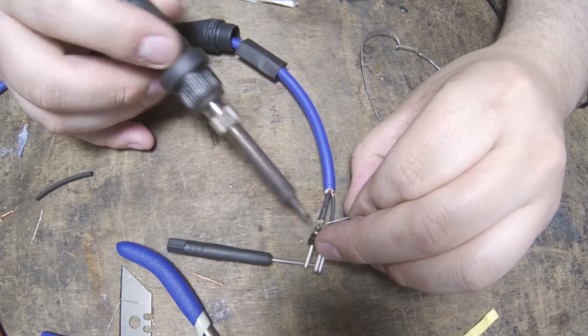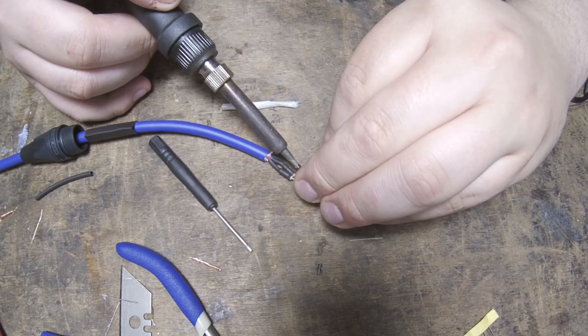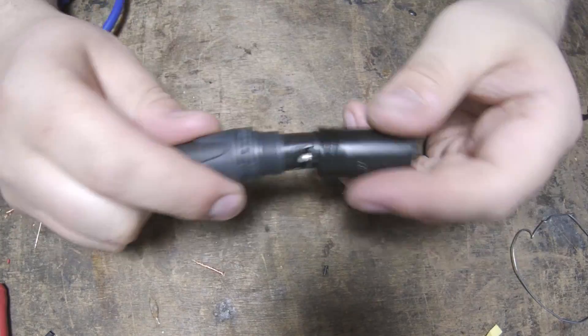Once the resistor is in place, it's just a case of soldering the legs onto the three pins that they touch, and that's basically one end of the cable done. We just have to shrink the insulating heat shrink round the entire assembly, install the connector chuck, pull the boot up onto it, and screw the shell into the boot.